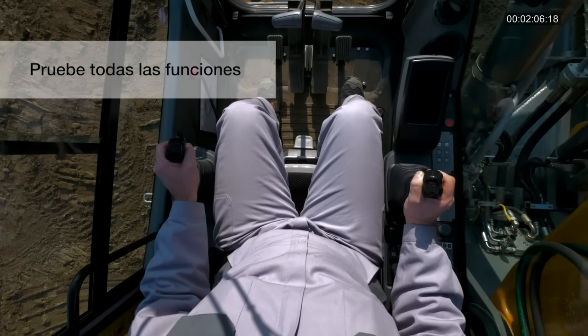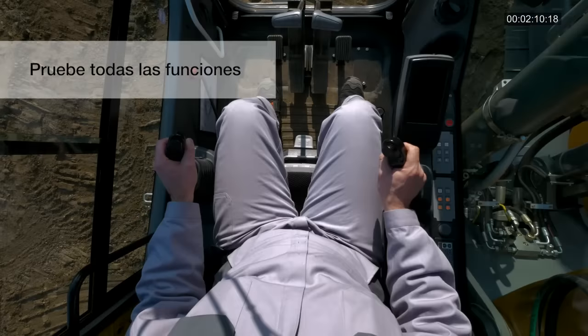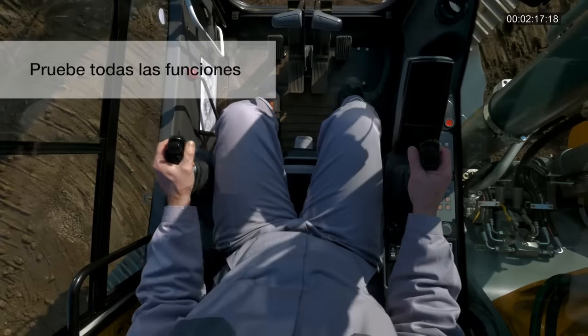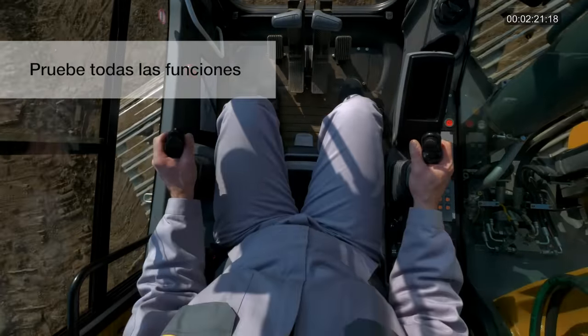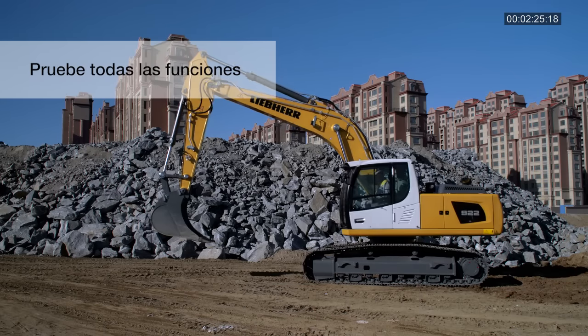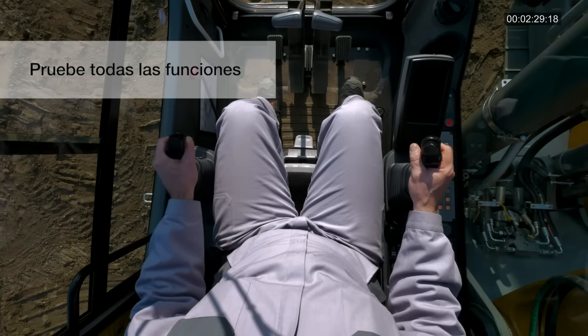Mueva el joystick derecho hacia atrás y hacia adelante para el monobloc. Mueva el joystick derecho hacia la izquierda y hacia la derecha para el cazo. Mueva el joystick izquierdo hacia la izquierda y hacia la derecha para el mecanismo de giro. Mueva el joystick izquierdo hacia adelante y hacia atrás para el balancín.